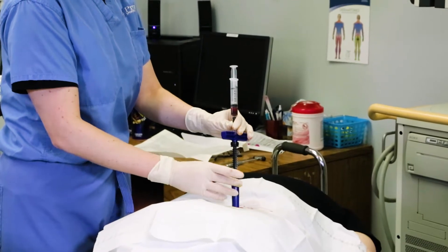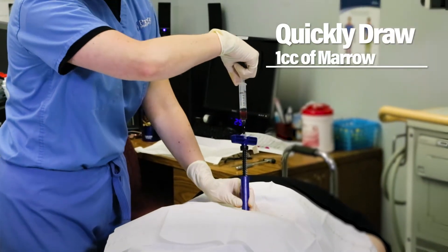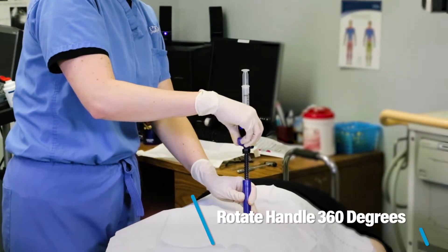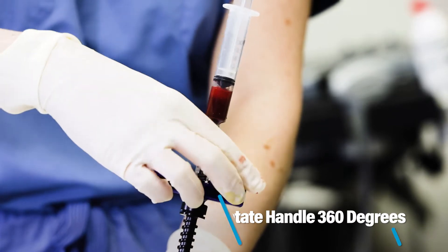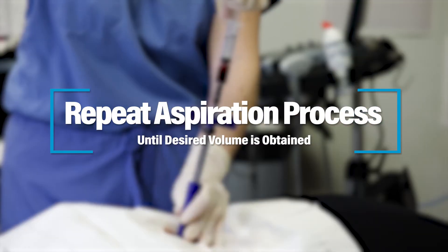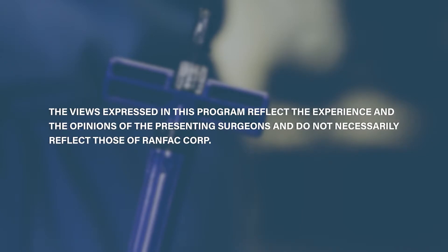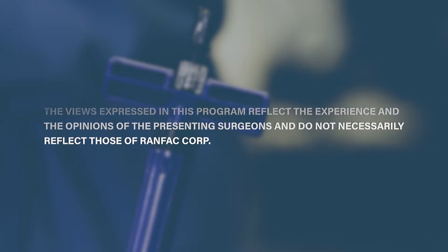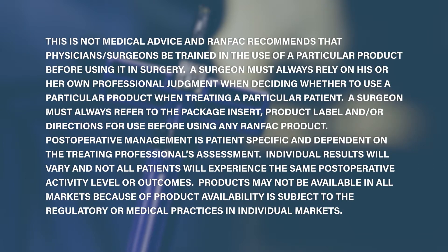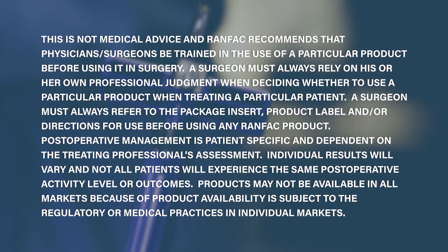Left hand is going to stay down onto the blue sleeve. A quick one cc pull. Counter clockwise revolution with the blue T-handle. You can see she's leaving that left hand right down onto the blue sleeve.